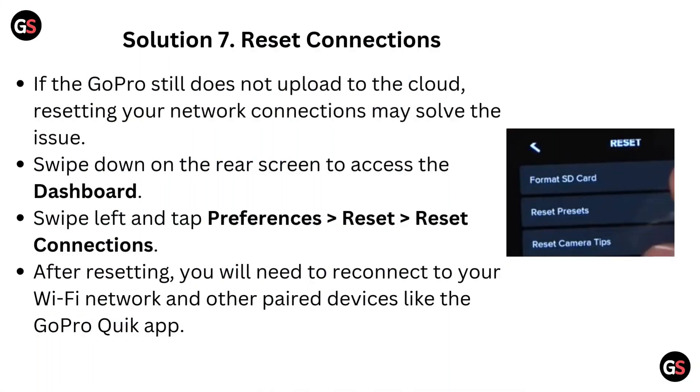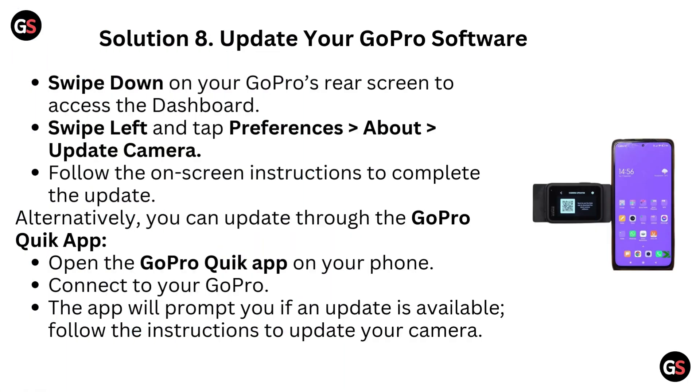Solution 7: Reset Connections. If the GoPro still does not upload to the cloud, resetting your network connections may solve the issue. Swipe down on the rear screen to access the dashboard. Swipe left and tap preferences, then go to Reset, then Reset Connections. After resetting, you will need to reconnect to your Wi-Fi network and other paired devices like the GoPro Quick app.